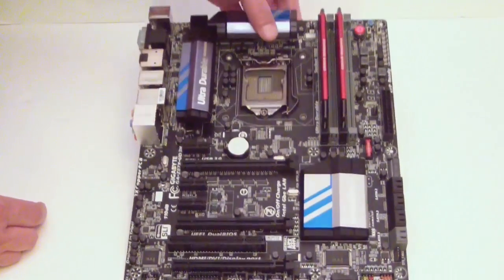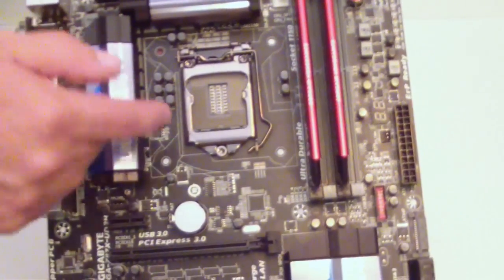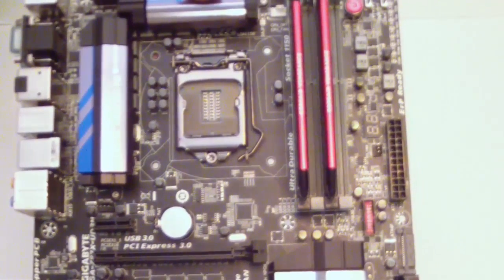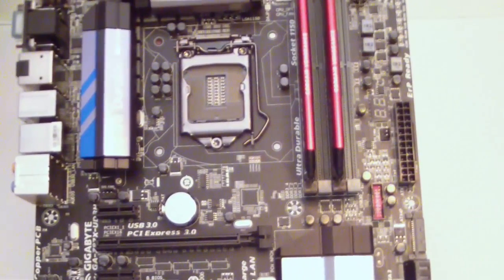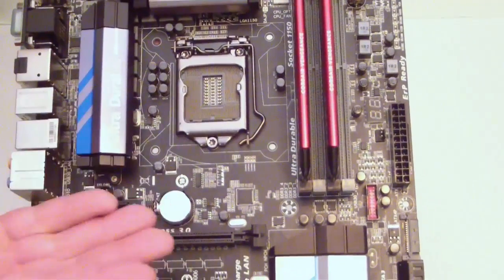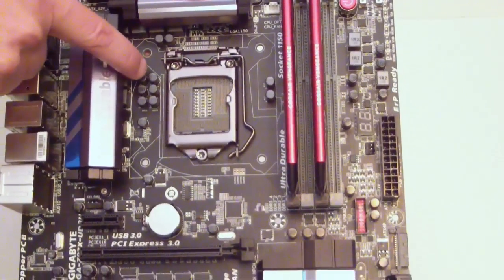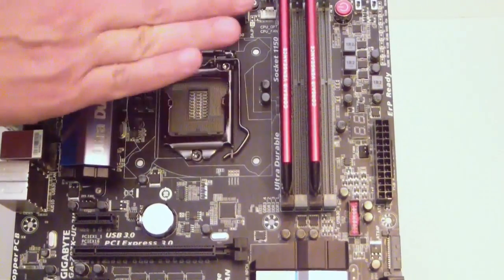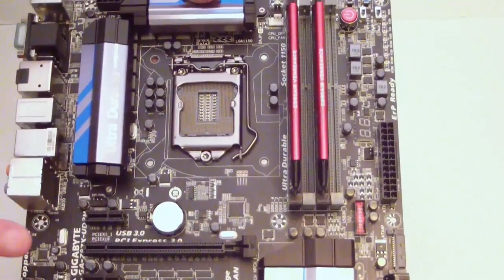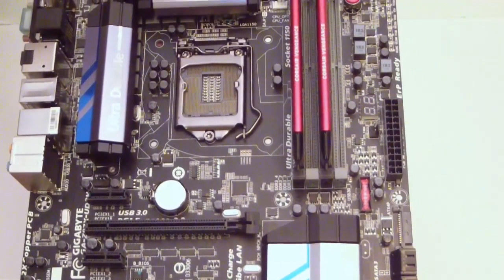Now the other thing about Ultra Durable — I'll bring this a lot closer for you — is the gold-plated socket. As you can see, the brushes are gold-plated, so you're going to get a little bit better connectivity or longevity. And you have the solid black caps right here. Those are some of the distinctive features. Of course, you also have the 2X copper PCB on here.